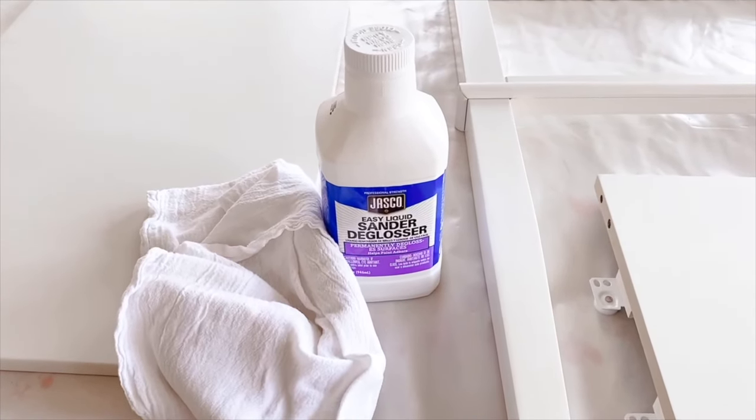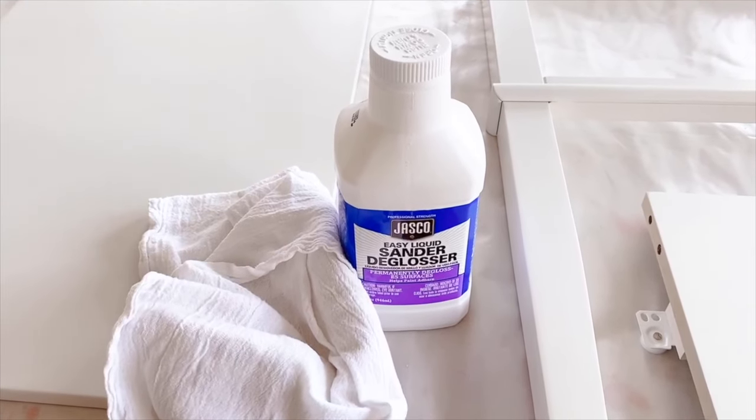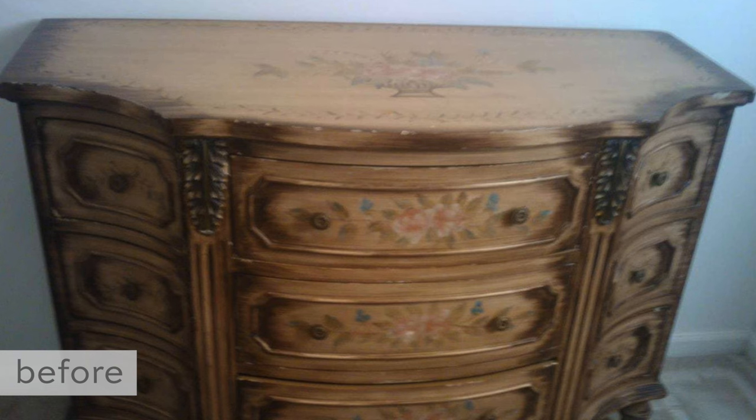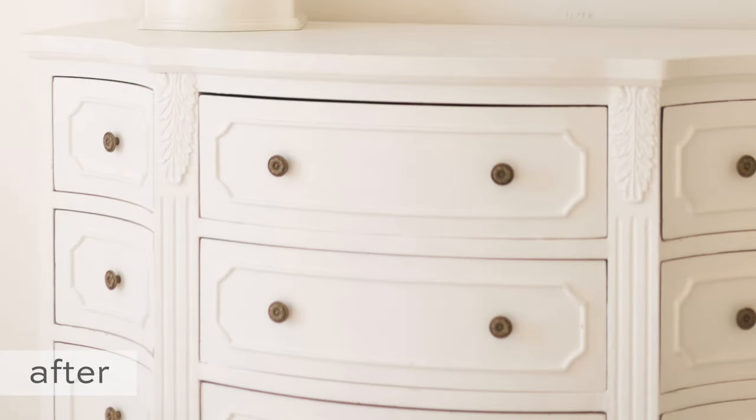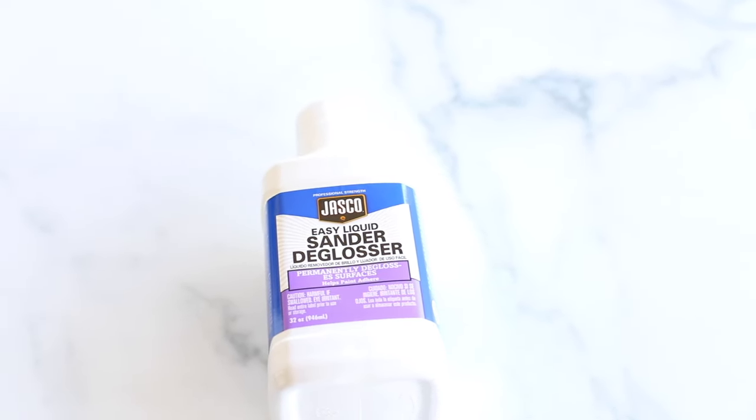Liquid Sander Deglosser eliminates the finish of your existing piece, whether it's painted or polyurethane. It kind of removes it, makes it really tacky, and allows your next coat to adhere to it. It permanently eliminates the existing surface, allowing the new surface to stick to the old surface. It works on paint, varnish, lacquer, enamel, polyurethane, and stain — essentially any piece you have, it will take off the finish and allow your new paint to stick.